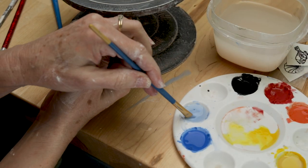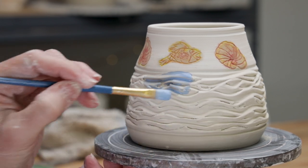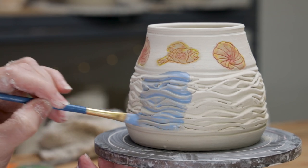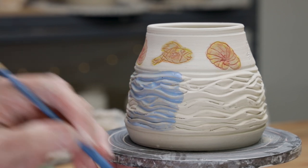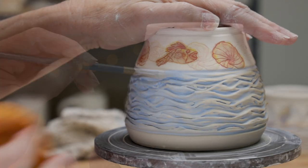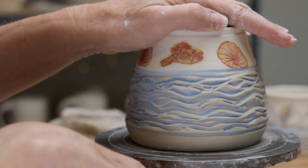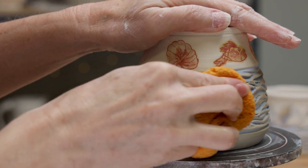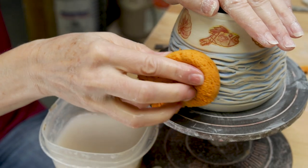Next, I underglaze the wavy areas. Using the Amaco Baby Blue, I brush the entire area with several coats of the light blue and let it dry. Now, I take a damp sponge and wipe it over the raised areas removing the color. Remember to rinse out the sponge after every two or three sponge passes. Also, if you remove too much color, it's easy to paint it on again and give it another go.